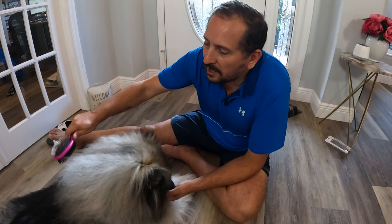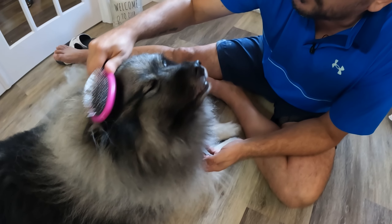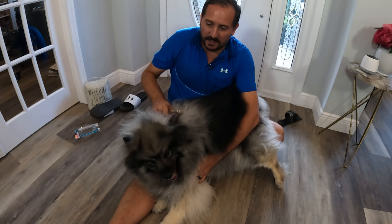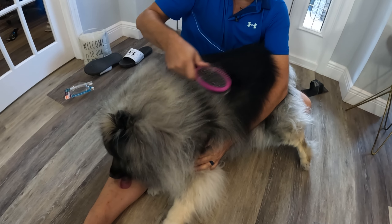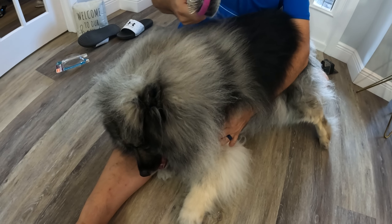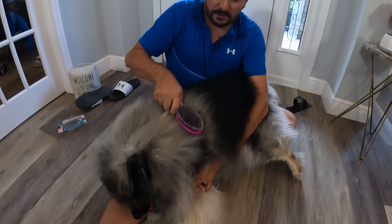You want to try this out, buddy? Let's try the smooth side first — let's make you look pretty with it. That's definitely something you like, huh? You like being a pretty boy. So this side is not gonna get deep in there and pull out his undercoat, but you can see how nicely it's smoothing him out and pulling out the little knots on the surface. He's super soft and nice, and he seems to be enjoying that — and he doesn't normally enjoy things. So let's try the metal side.